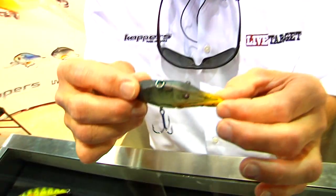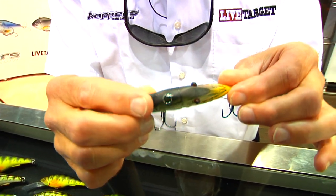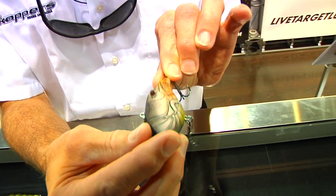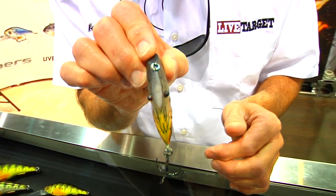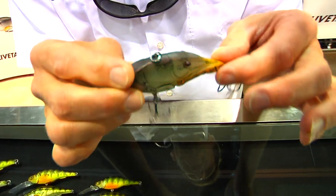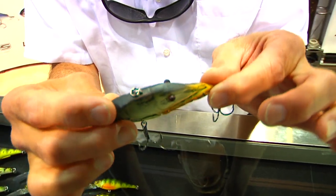Hi, this is Vic Cook for Tackle Warehouse. This is one of our new baits — this is a crawfish trap. And as you can see, unlike typical plain bodies that are painted a crawfish pattern, this particular hard bait, this crankbait, has eyes that protrude and extreme anatomical features that create lots of flash and shadow lines in the water.